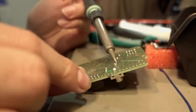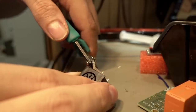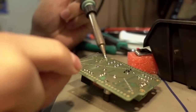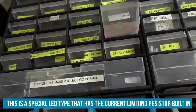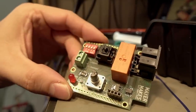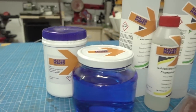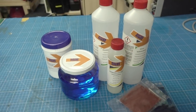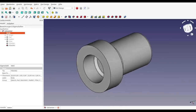One thing that bugs me with commonly available electroplating sets is that you usually have a big chunky power supply, a vat where you do your galvanizing, and a lot of cables. I don't want that clutter. I want a single unit where I can put in the vat and have the control unit attached — one box that's easy to handle where you can store all the supplies you need. So I drew that up in a 3D CAD program and 3D printed all the parts.